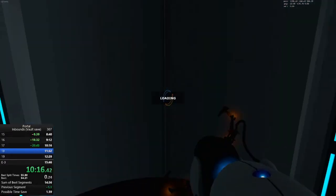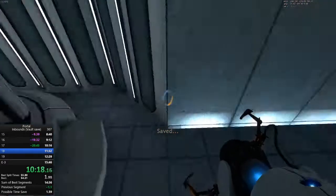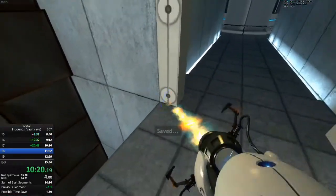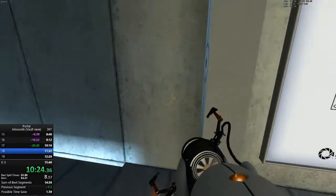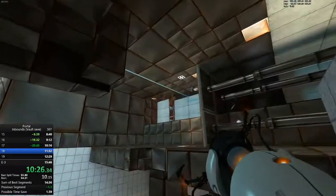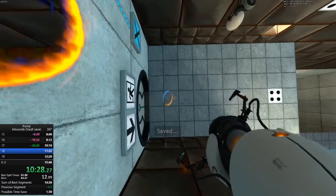Congratulations. The experiment is nearing its conclusion. The Enrichment Center is required to remind you that you will be baked, and then there will be cake.